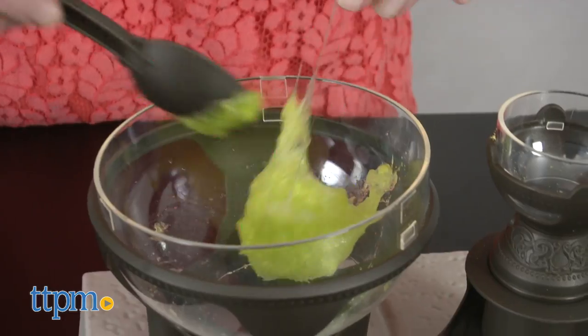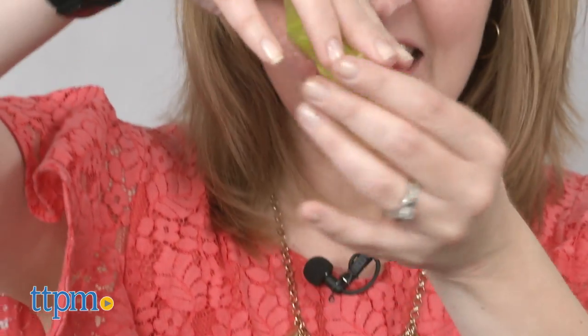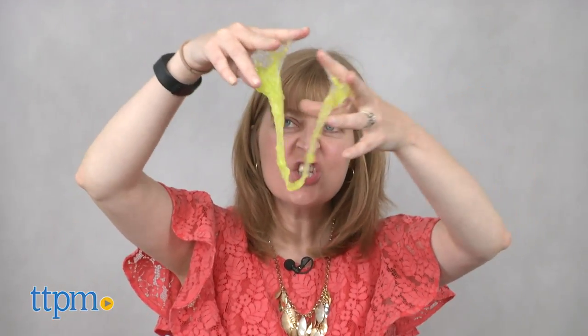Star Wars fans ages 8 and up who also like making slime will have fun creating different types of slime with this kit. It's a fun hands-on way to introduce kids to some basic science concepts, but we think kids will just have the most fun squishing and stretching their slime.